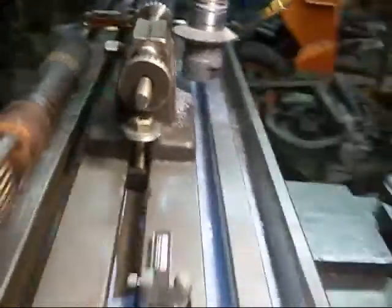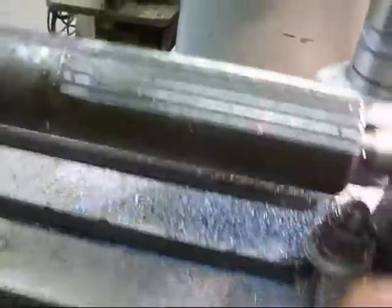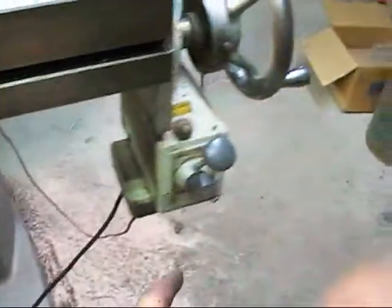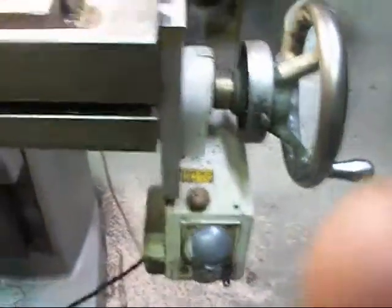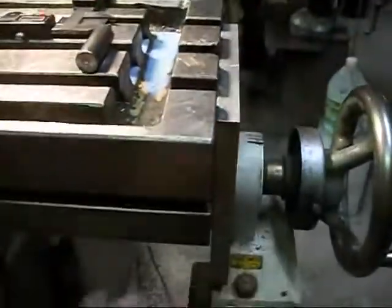Here we got some of our splines cut. I'll show you — it's got a stop so it stops automatically. Power feed running — I'll show you a little cutting.